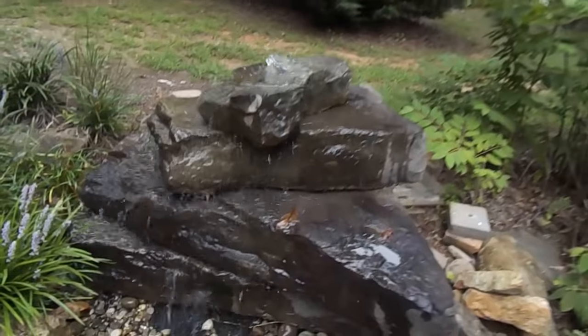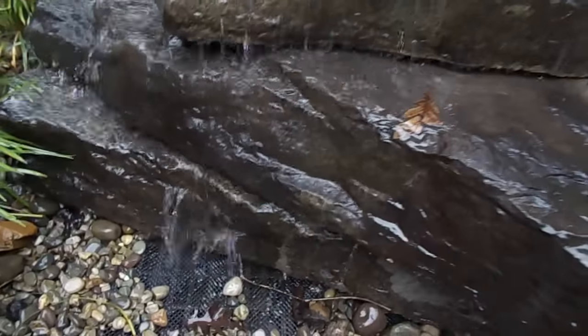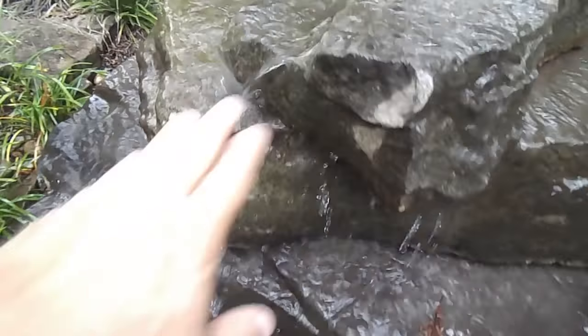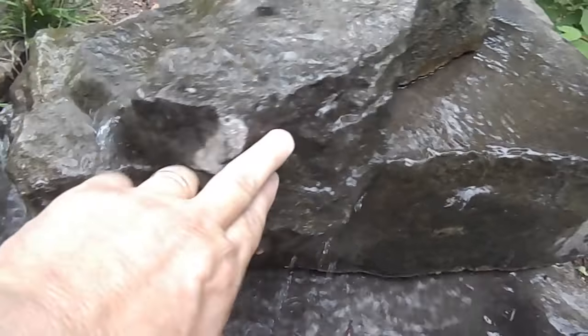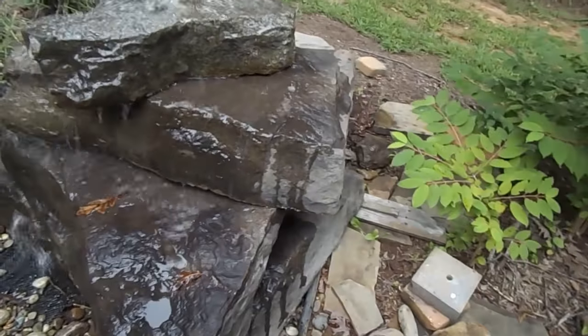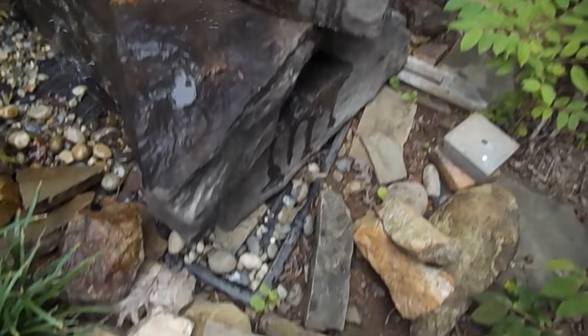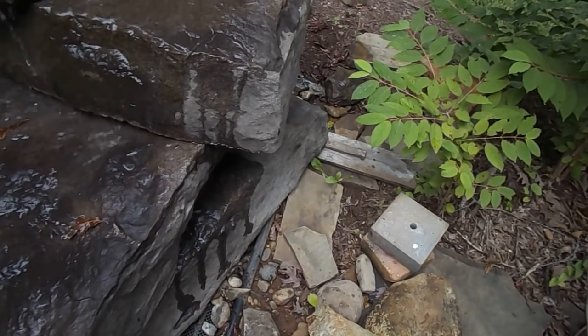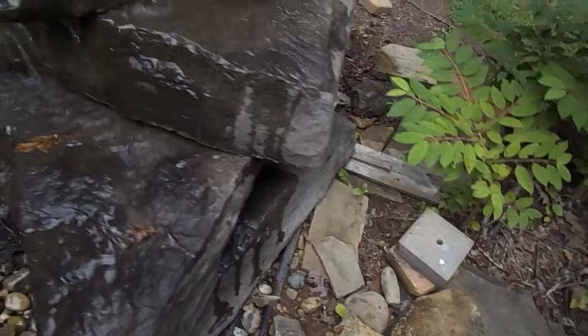Right now I'll get up close so you can take a look at all the detail that's on those rocks. I'll put my hand in the frame here so you can kind of see. You'll see the detail on those rocks — it's an amazing amount of detail. Now I'll go back here and show you. We just kind of have this set up. You would hide that basin entirely so that you don't see it.